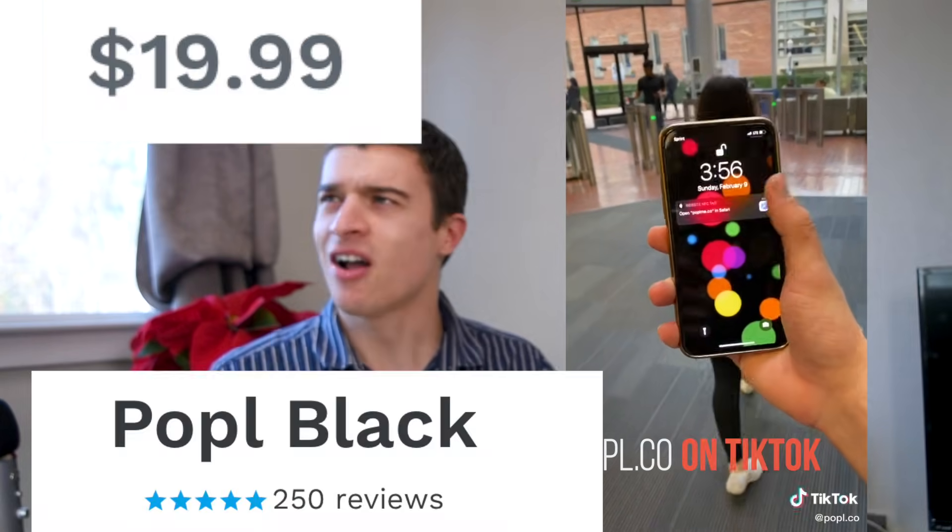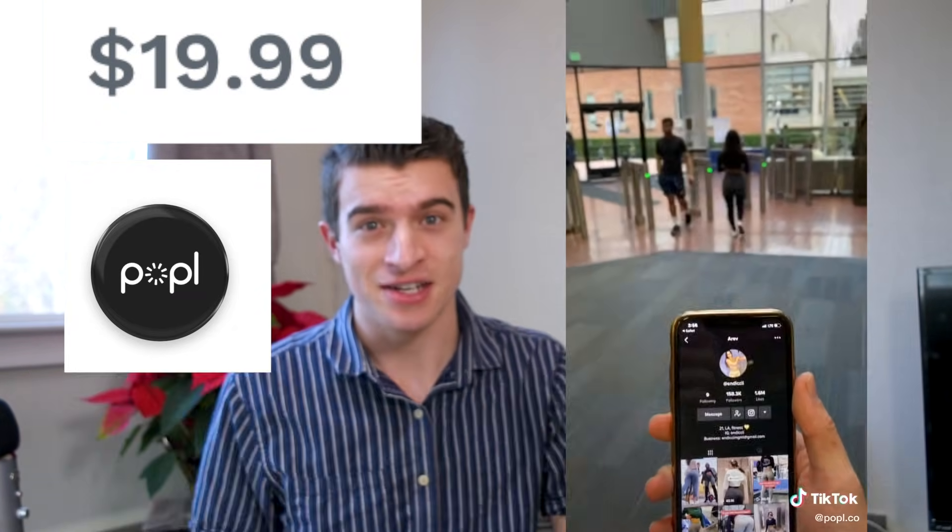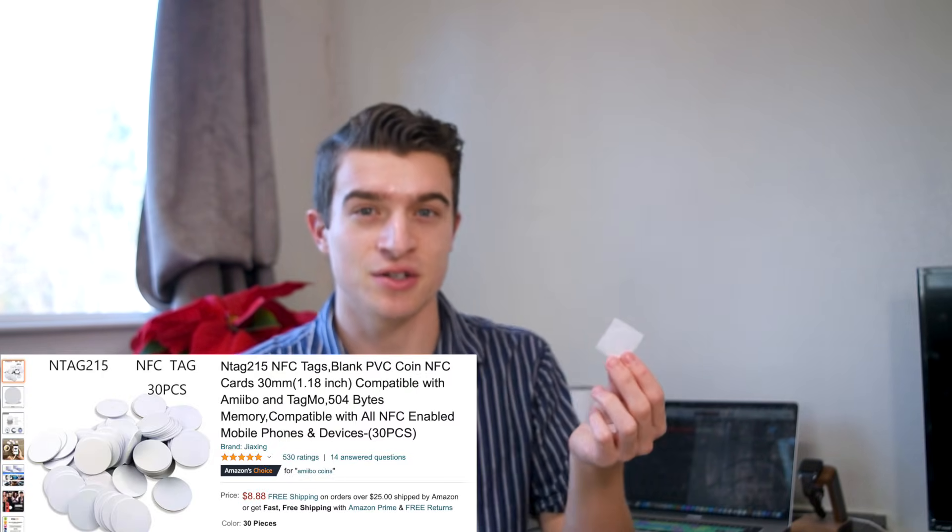To get started, you're going to have to buy some NFC chips. Thankfully, these are super cheap. You might have seen those commercials for Popple where you hold your phone to the back and it takes them to their social profiles — that cost around $10 to $20. These cost $0.30 each. You're going to buy a bunch of these from Amazon. I think this cost me $10 for 25, which isn't a bad price.